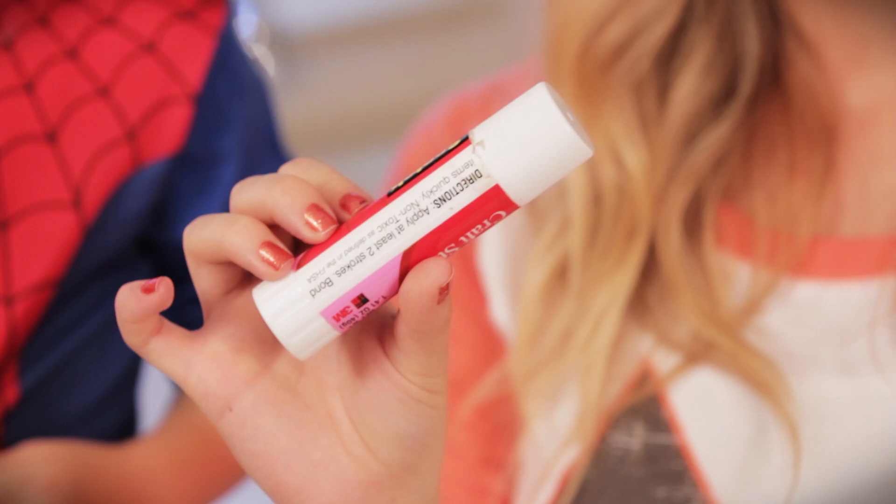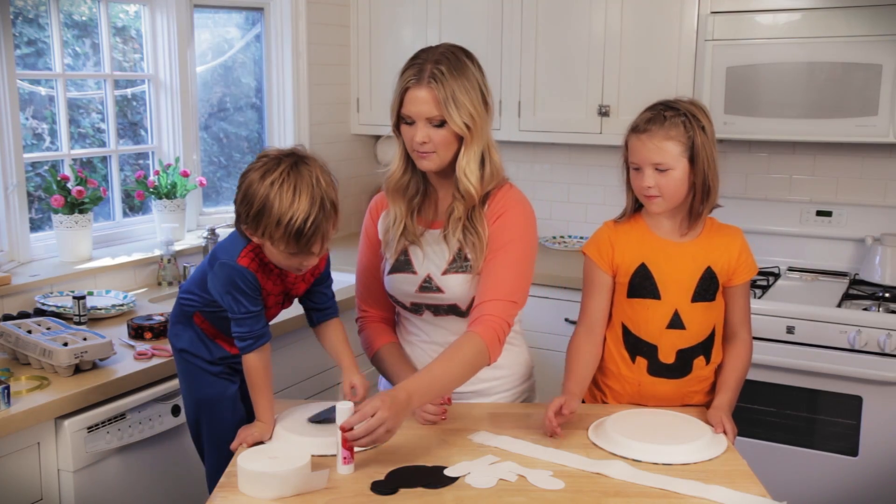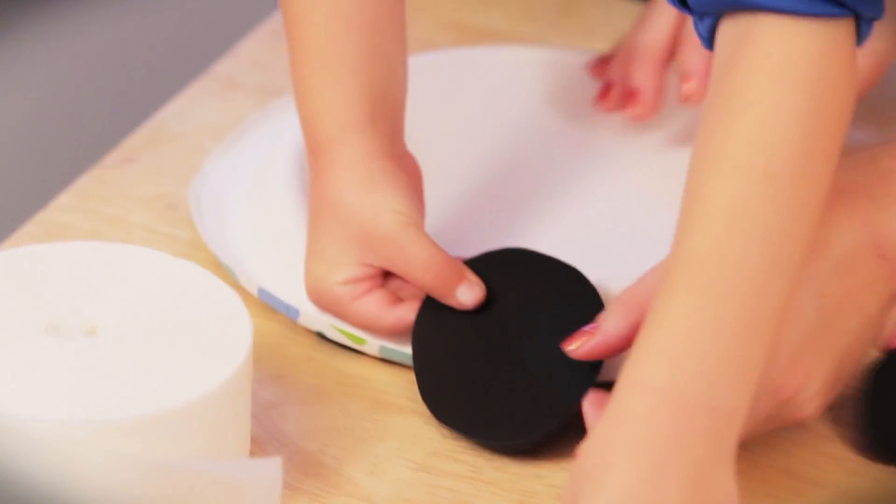And a glue gun if you're going to be gluing these things on. Alright, you ready? Do you want to pick out your eyes and your mouth? That's a good mouth. That's perfect.